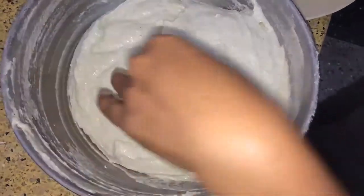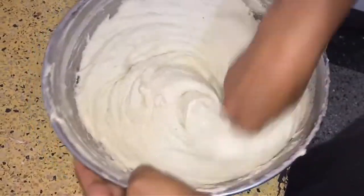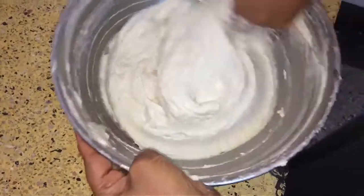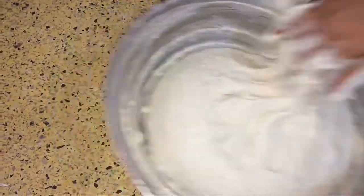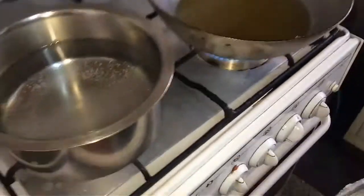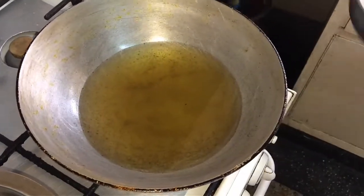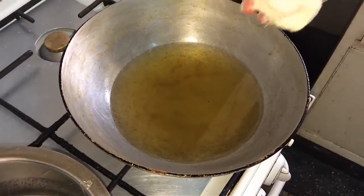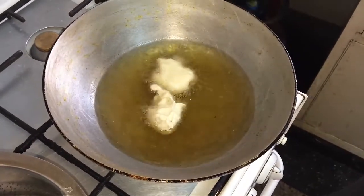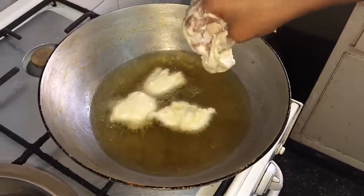Now add a very little pinch of baking soda to it so that it turns out soft. Mix it again and then make vadas out of it on medium flame. You can see I have already put oil on the stove and on the other side I have put warm water with a little salt. After frying these vadas we have to put them in that warm water. Now make small vadas.